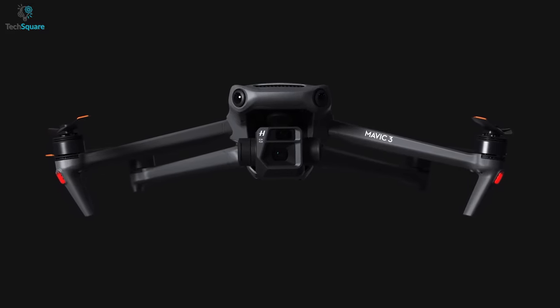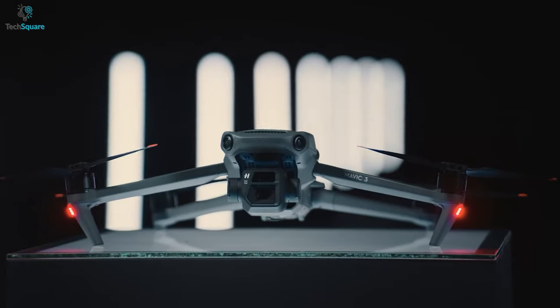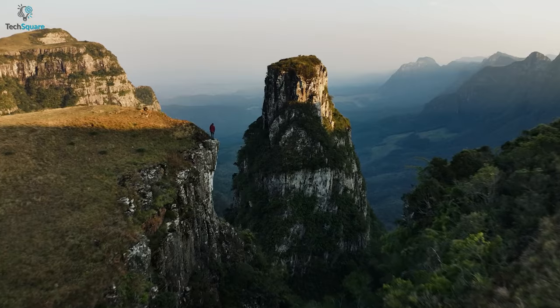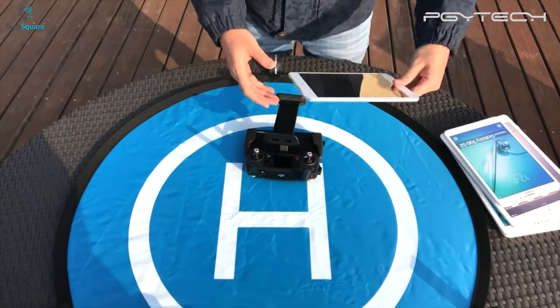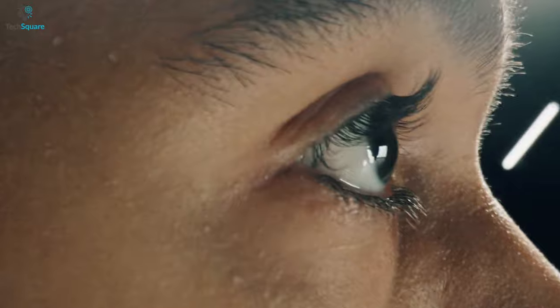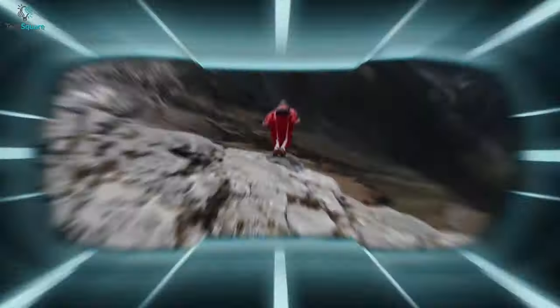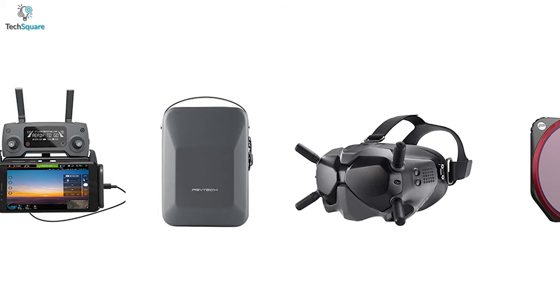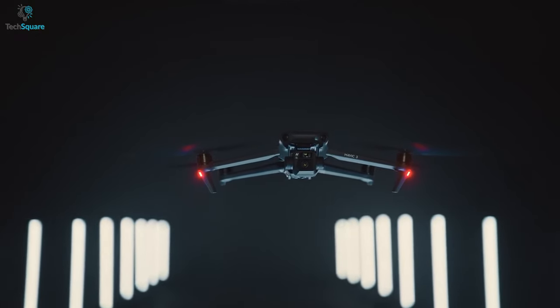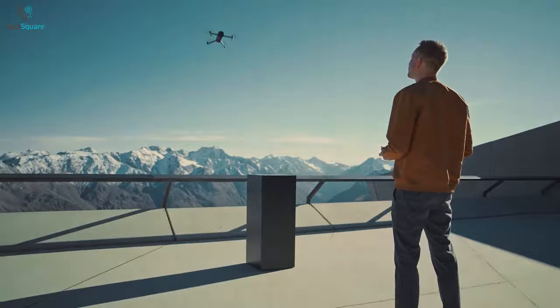With the launching of Mavic 3, DJI introduced dual camera systems with hybrid zoom lenses, built-in SSDs, and many more features. To make this impressive and powerful drone more advanced, you can use some additional accessories for an enhanced flying experience. In today's video, we've listed the 5 most unique Mavic 3 drone accessories which will make your drone more special in many ways, so let's get into it.